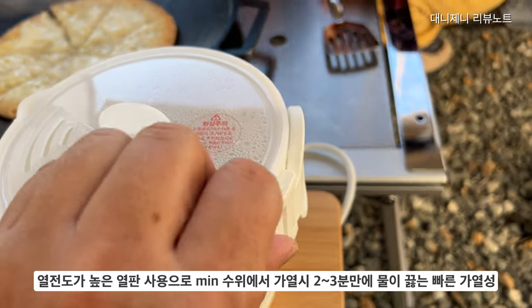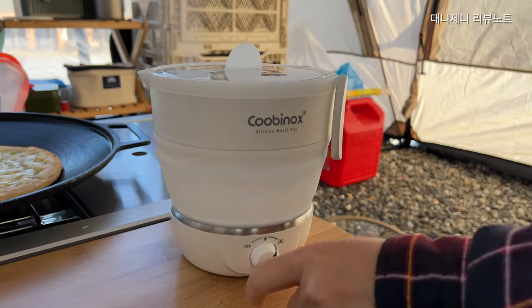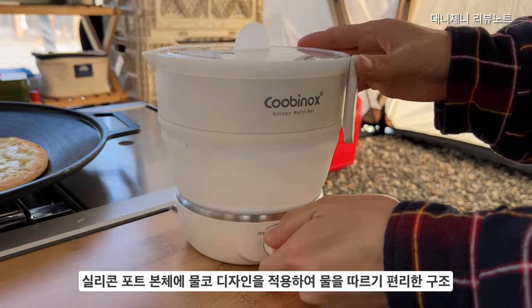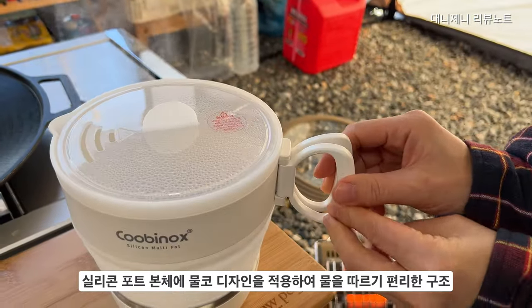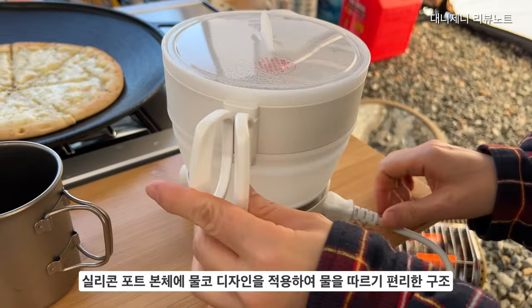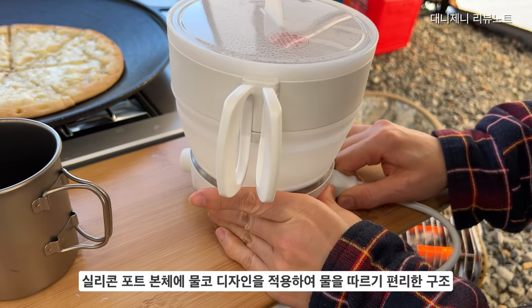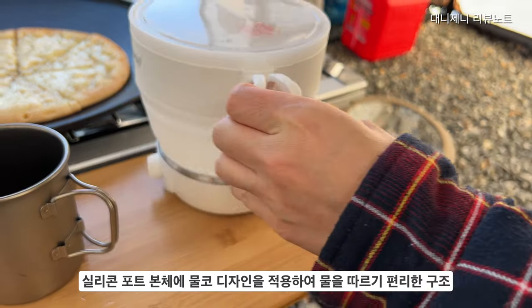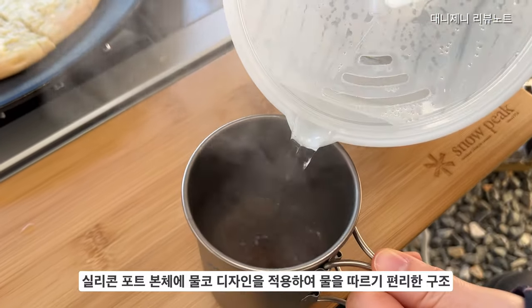뚜껑에는 증기를 배출할 수 있도록 구멍이 나와 있습니다. 손으로 만지지 않게 조심하시면서 사용하시면 될 것 같고요. 실리콘 포트 본체는 물코 디자인을 적용해서 차를 끓인다거나 물을 끓여서 따랐을 때 컵에 흘리지 않고 물만 잘 따를 수 있도록 디자인되어 있습니다.